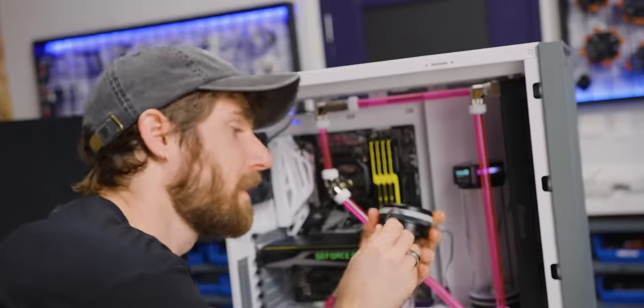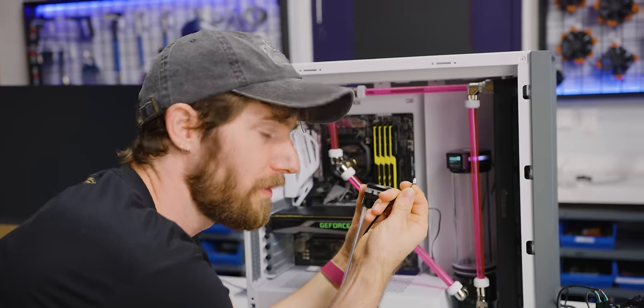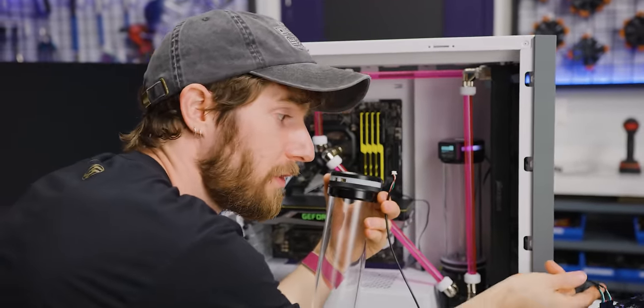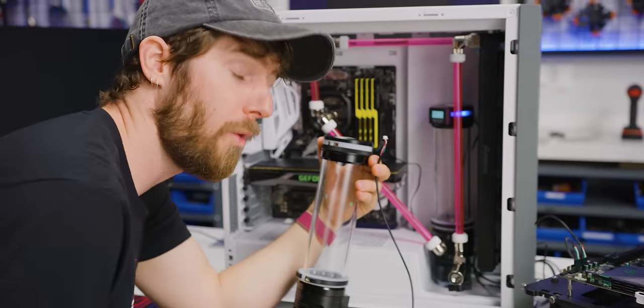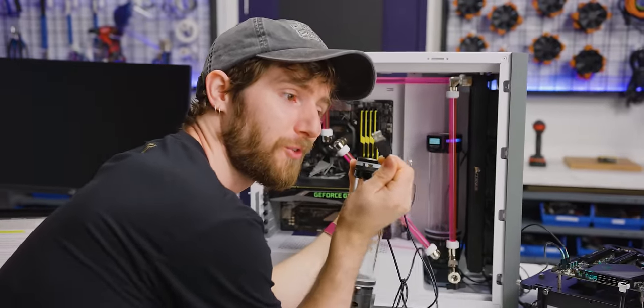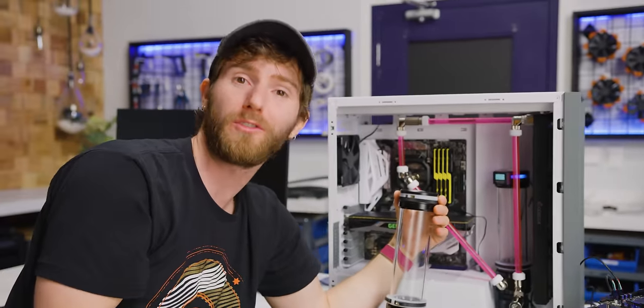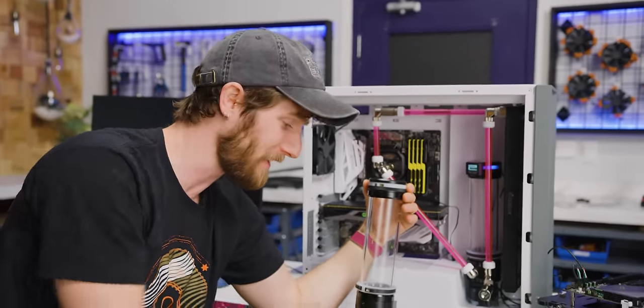So how to hook it up. Basically there are only two connectors on the LeakShield. There's a five-pin USB connector, and you can either run it to an internal header on your motherboard like we did, or you can actually power it with a battery bank using an external USB Type-A — if you wanted your LeakShield running while transporting your system in your car to a LAN party, for example.